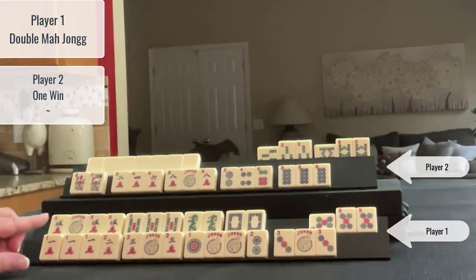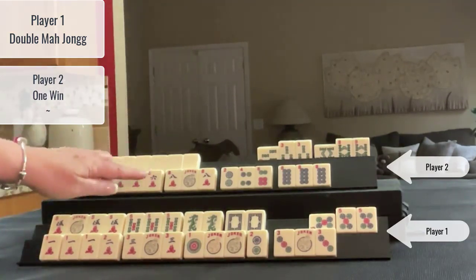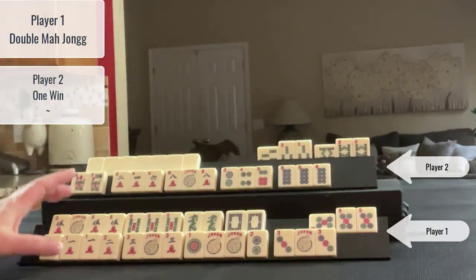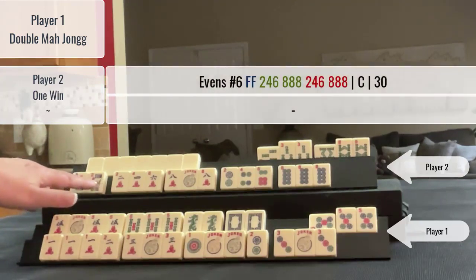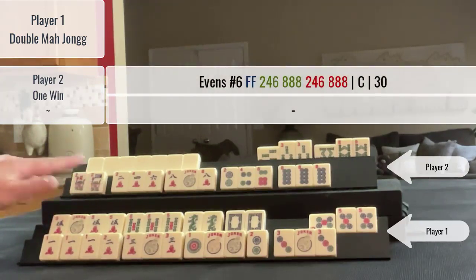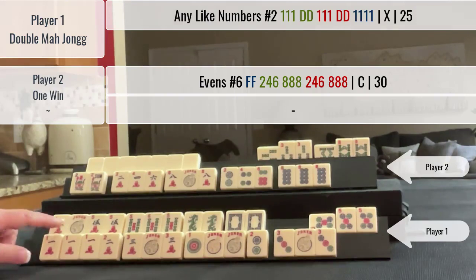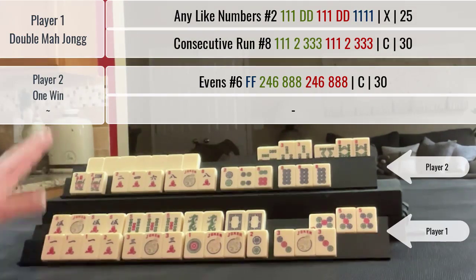I decided I was going to do my best to double Mahjong. Since they could only win one hand, we could go through the whole wall, which gives me time to double Mahjong — and that's what happened here. So we have the two, four, six, eight concealed hand for this player, and we have like numbers with dragons and then the concealed hand under consecutive run.